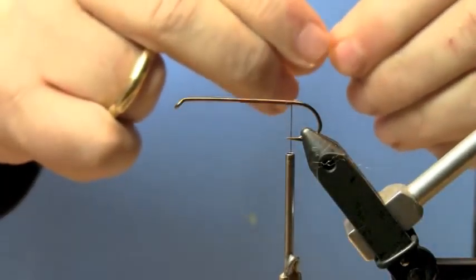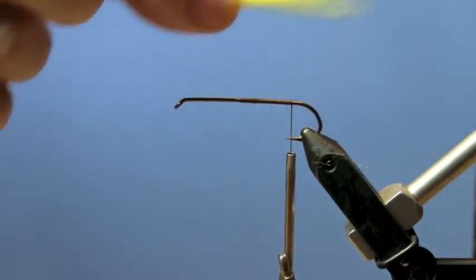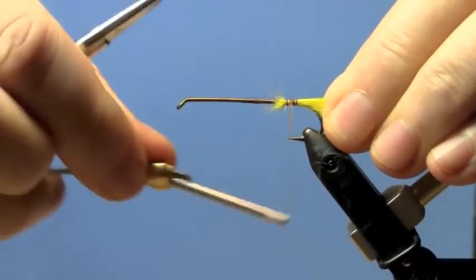Today we're tying the bonker. This is a great fly for bigger water and I'm in the process of tying them for the spring season, heading to Patagonia and taking a group there in two weeks.